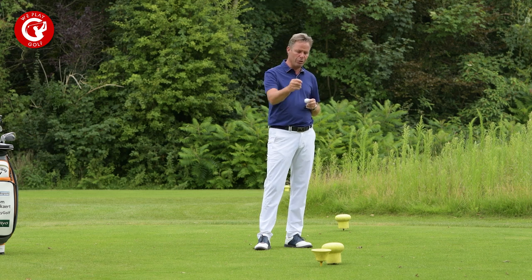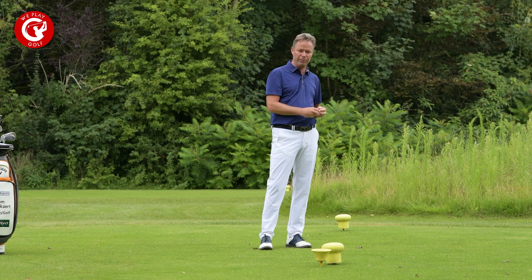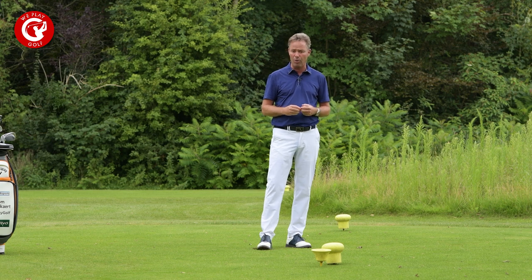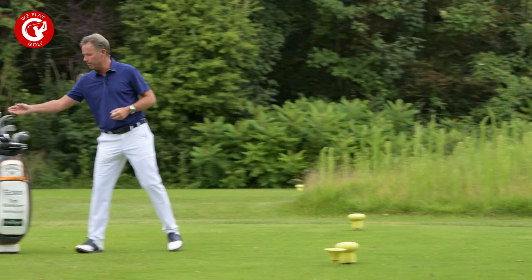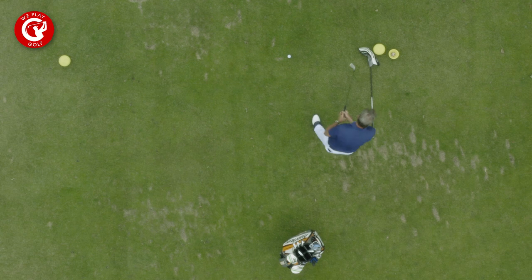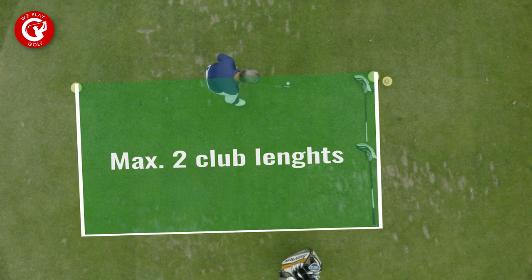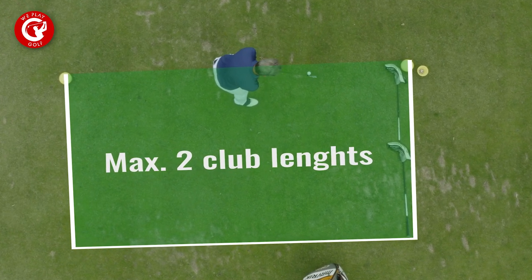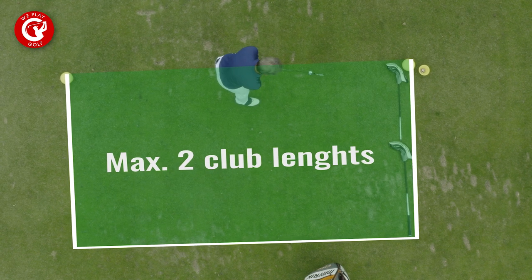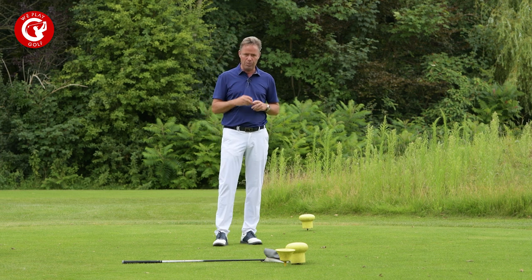The next thing you should know is where to tee up your ball. The line of play is marked by the two markers — you should never start in front of those. As for how far back you can go: take your longest club, your driver, put it on the starting line, and from that club make a square — this is where you can tee up the ball. You can stand outside the box as long as the ball isn't outside the square. Never start outside or you'll be penalized.